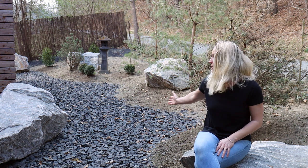Hi guys, I'm Teresa. Welcome back to our channel about our Japanese garden. Today we are talking about the area you can see right behind me.